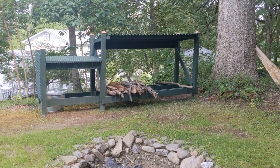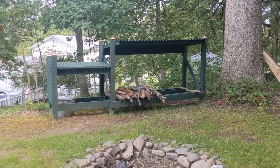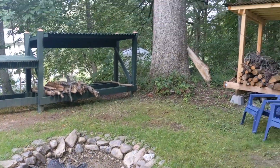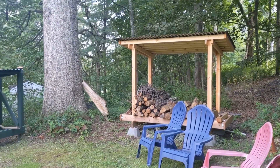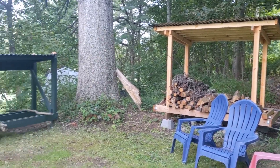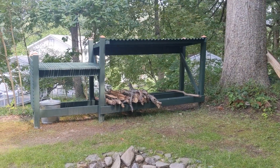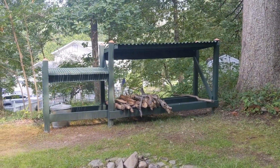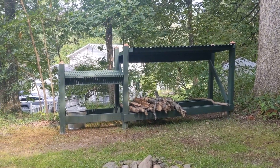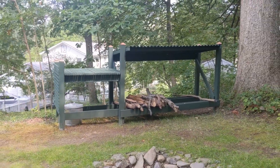Hey everyone, welcome to a little bit different of a DIY video for this green log storage shed. To introduce it, we've got this little fire pit here, and my wife and I previously designed and built this little storage for our logs for the fire. We had two different needs: one was to store larger pieces of logs for longer periods to let them season, and the other was a table workspace — somewhere to put s'mores, drinks, beer, stuff like that while using the fire pit.